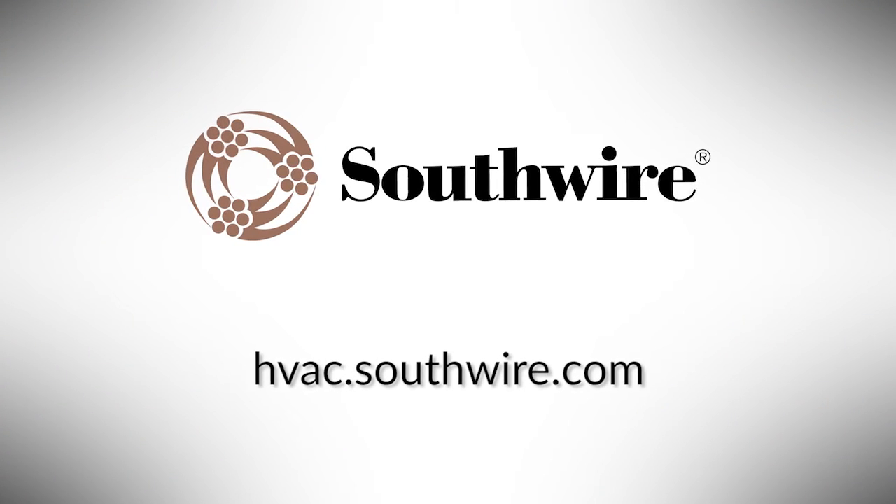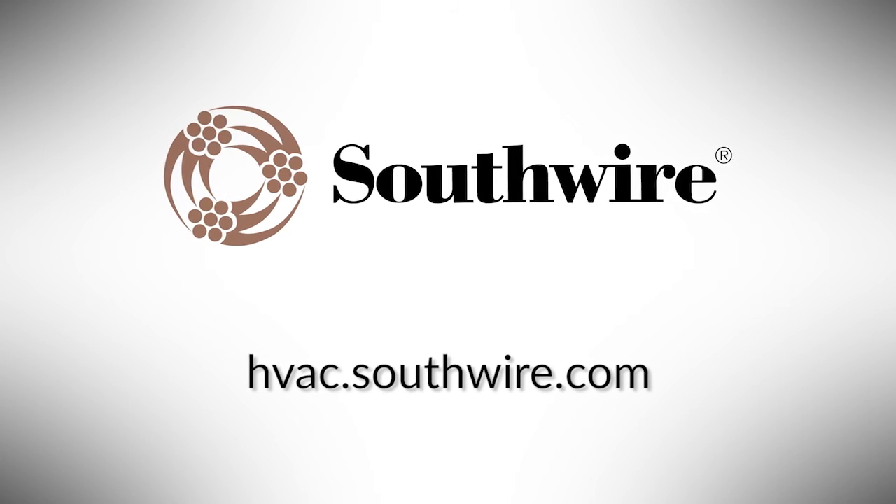Chuck, thanks so much for having us here and for providing all that information. If our audience wants any more information about any of your products, where should they go? The best way, easiest way is HVAC at southwire.com. We'll see you next time. Bye.